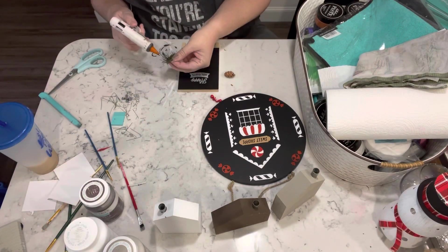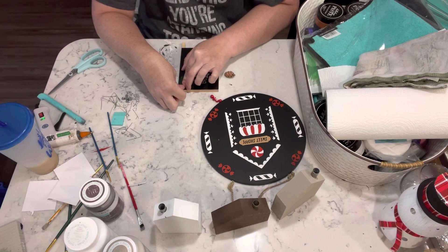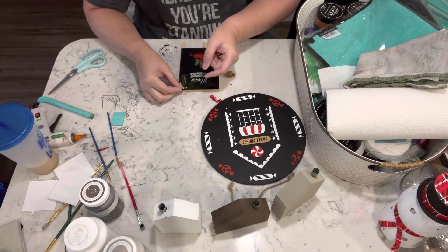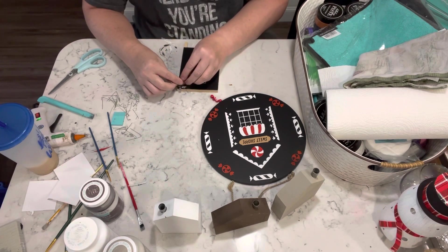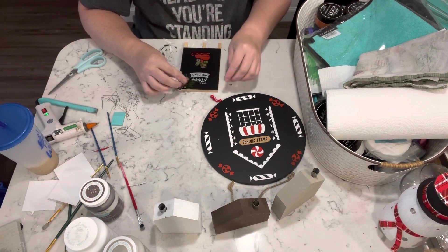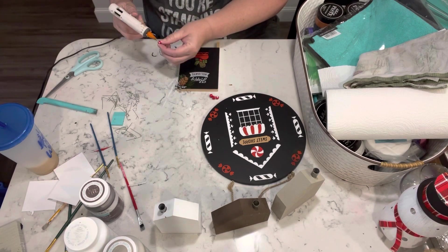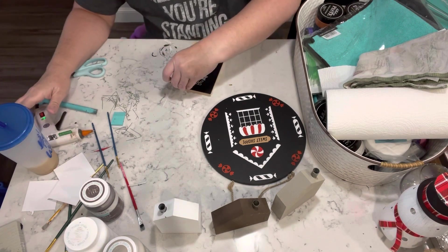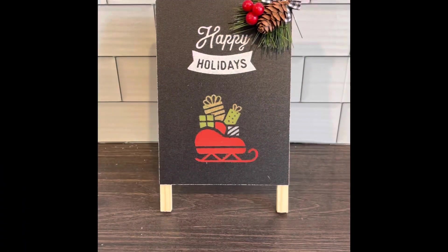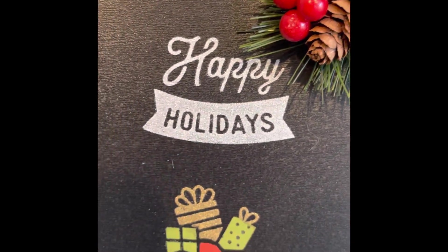Once that's all chalked on, I'm doing some embellishing. I'm taking a piece of tree branch and gluing that to the top corner. Then I have this little tiny bow from some ornaments from Walmart — I put that on to hide the stem. And then I'm just taking a pine cone and a few berries.